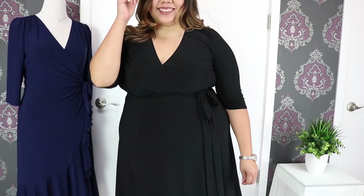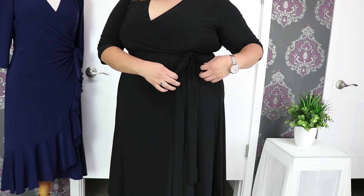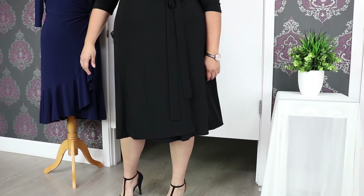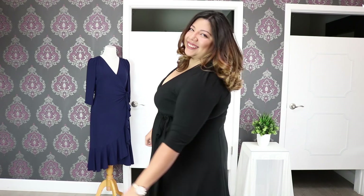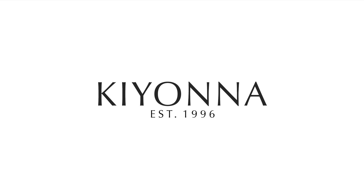As you can see on the essential wrap dress, it is properly tied and not going anywhere. Now you're ready to take on your day at the office and later dance the night away for date night. That's a wrap! We'll see you next time.